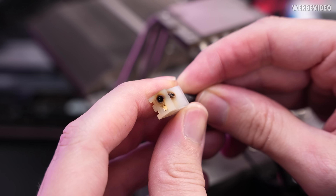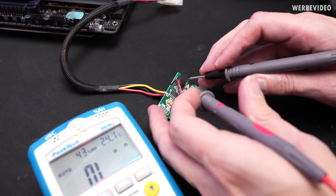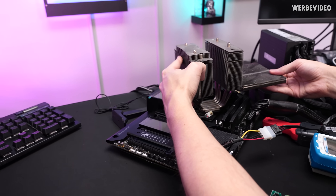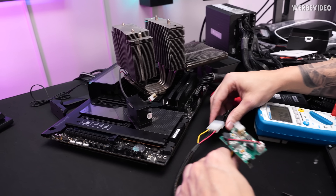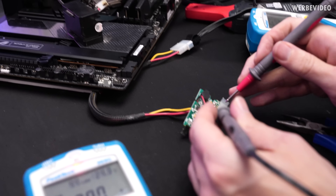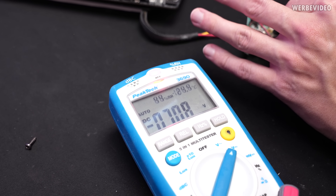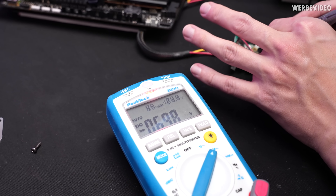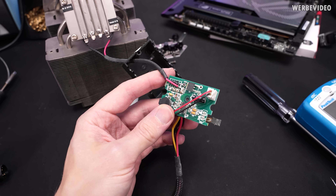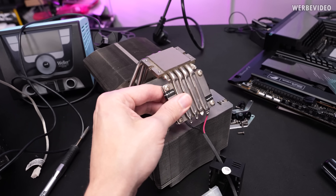I'm not going to reuse that damaged connector. First I check if there's a short between the two lines — no short, which looks good. I attach it to 12V and check if any voltage is being applied to the TEC output connector.